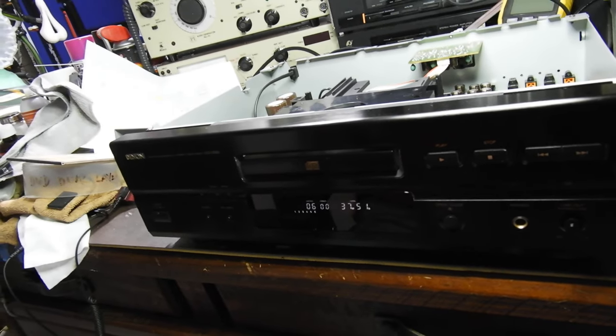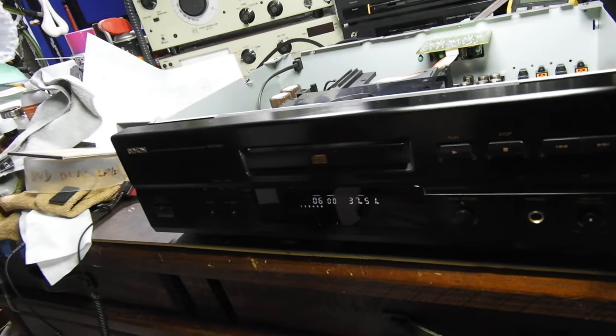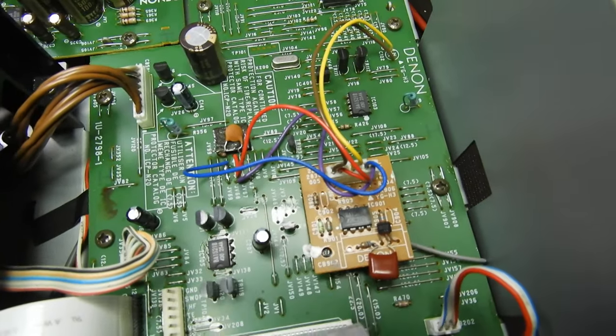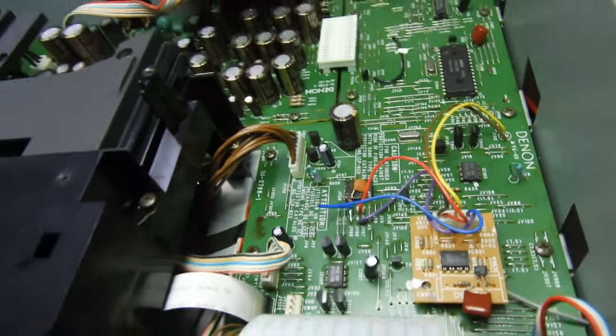Overall it will take a few hours to do that kind of service, but it's in exceptionally good condition. Here is what I thought was an aftermarket board, but it has Denon on it, so obviously it is not aftermarket.